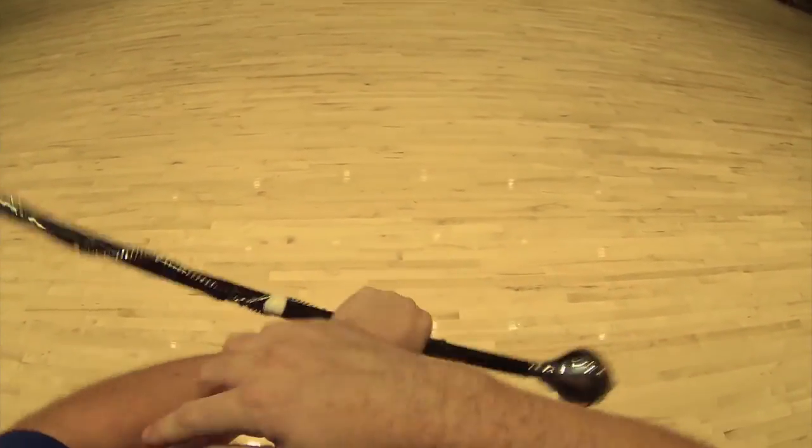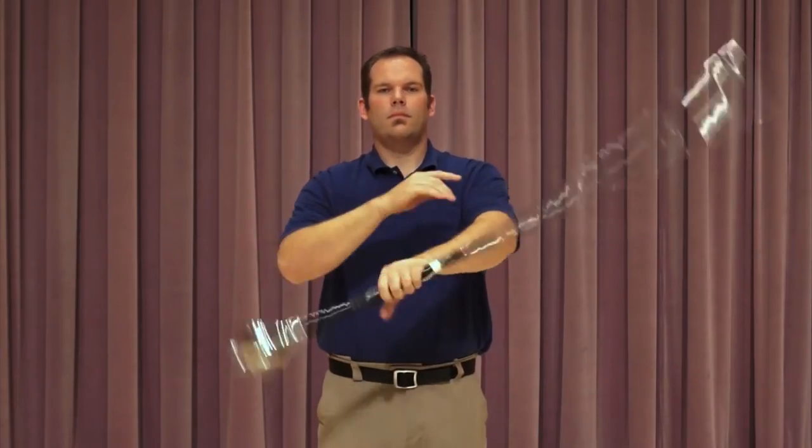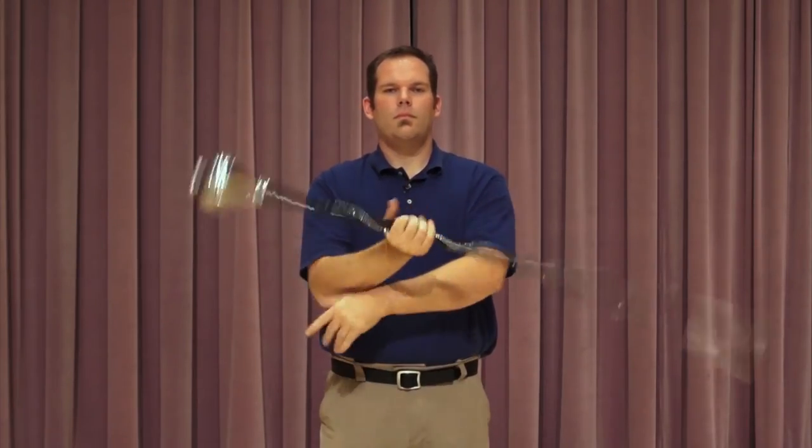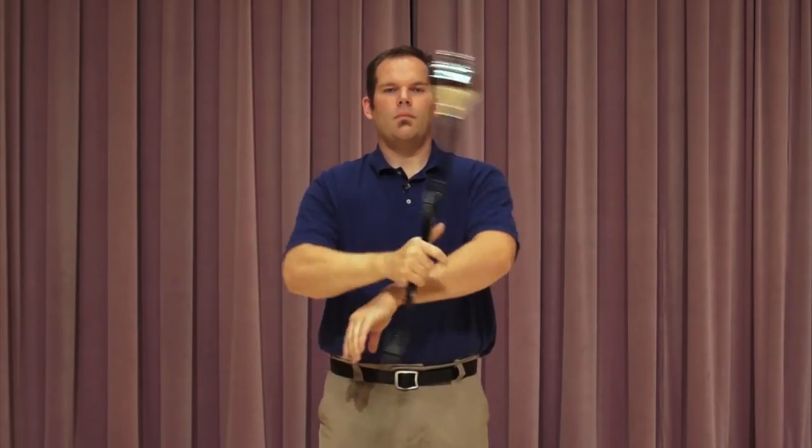Build the speed as you're comfortable. As you can see, it's nice and smooth — my elbows are next to my sides. I'm not fighting the mace, I'm working with it. Speed and smoothness will come as you practice.